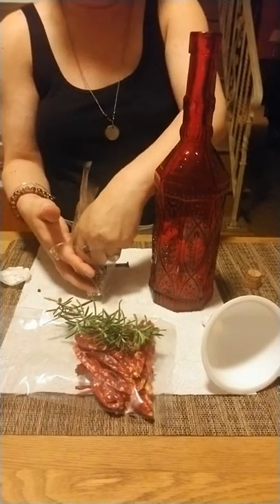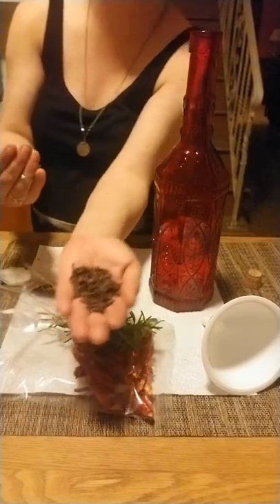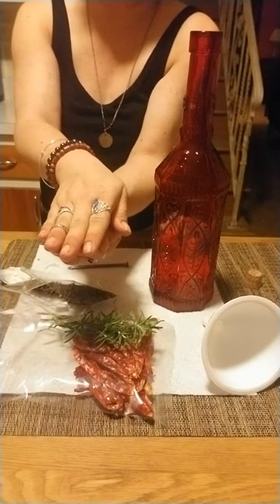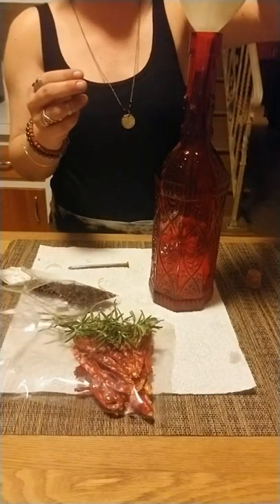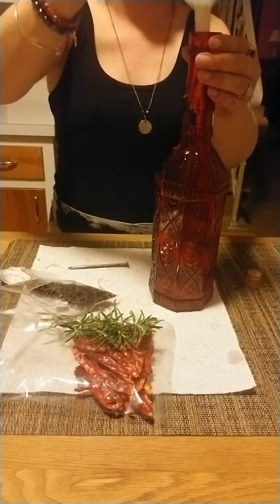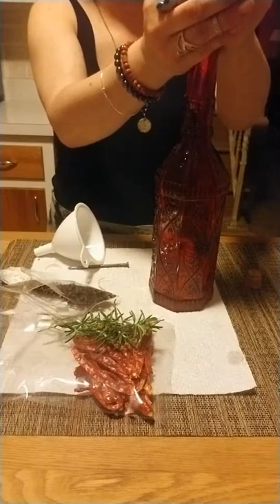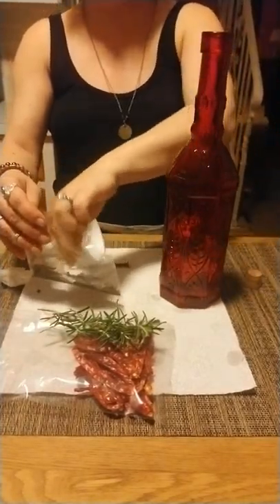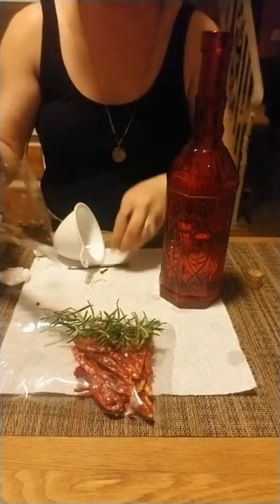I'm making a big batch so I'm using quite a bit, but my hands are small. Quickly put in my intent once again — protection. I'm going to use the funnel for that. Let's see — is that enough clove? Just a little bit more. You just add what feels right, until the amount feels right to you.